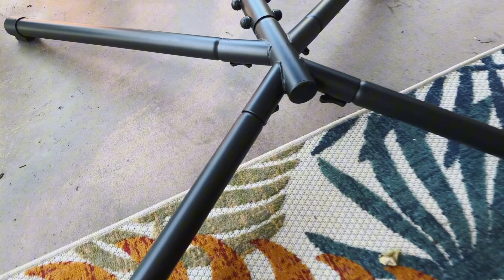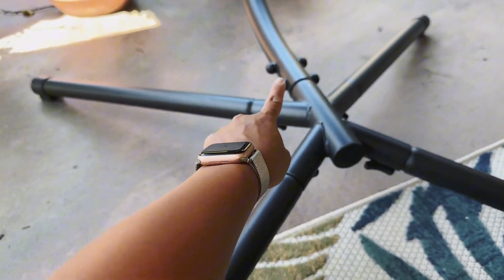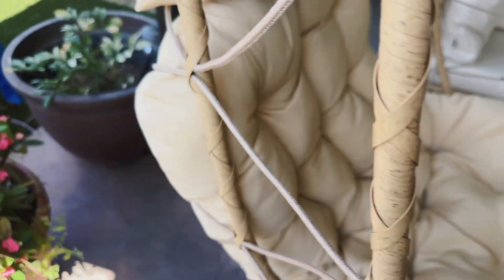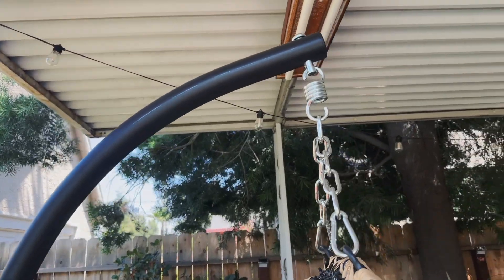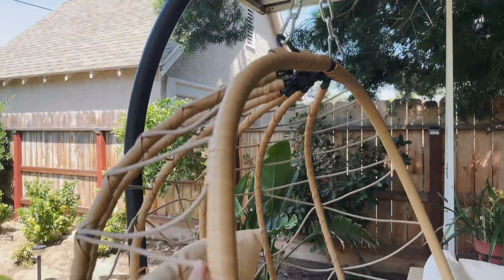You start off building this with the legs right here. It has these little screws and then you attach it to this piece here which is going to hold the chair. It is actually two pieces so it connects right here for the upper part, and then you got the little hooks in the chain to actually hold up the egg chair right here.